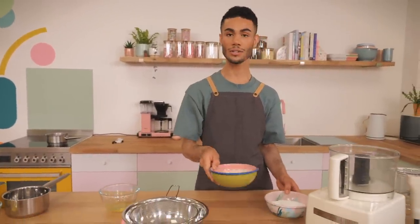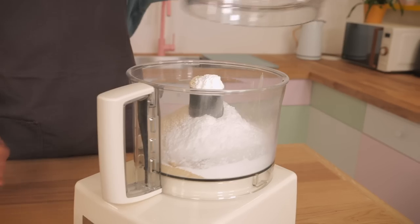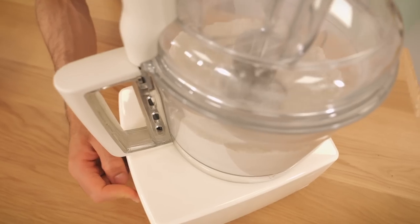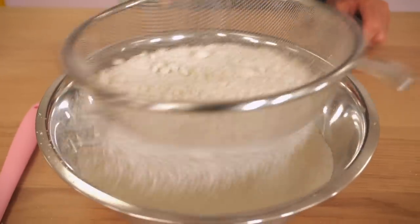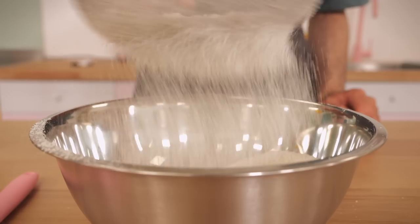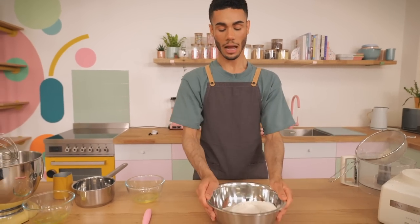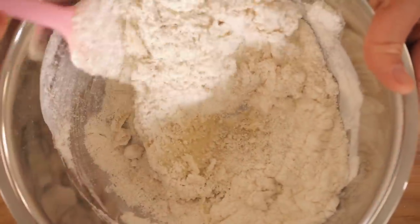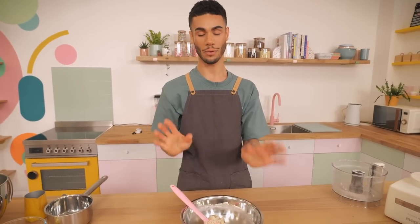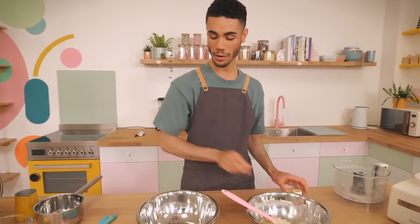Next we're going to make the shells. I've got 190g of ground almonds and 205g of icing sugar, both going into a food processor to blitz until nice and fine. I've pulsed it about 20 times to get a super fine consistency, then I'm going to sieve it into a bowl to get rid of any lumps — just a couple of lumps left, so discard those. Next I'll make a paste with 72g of egg whites, mixing them into the almonds and icing sugar until it starts to become a paste. Because we're doing two colours, I need to separate it equally into two bowls, and I'll add a quarter of a teaspoon of purple colouring into one and a quarter of a teaspoon of yellow colouring into the other.